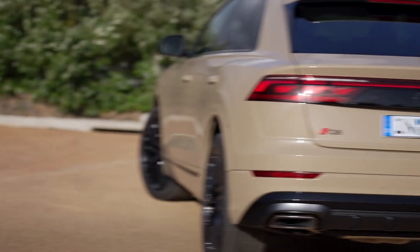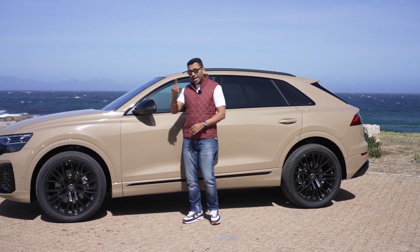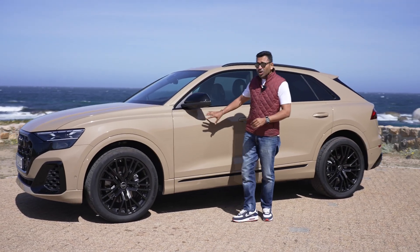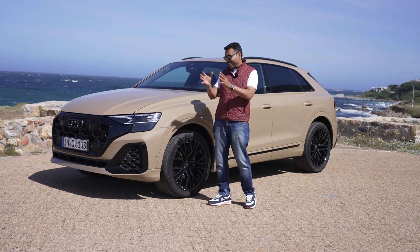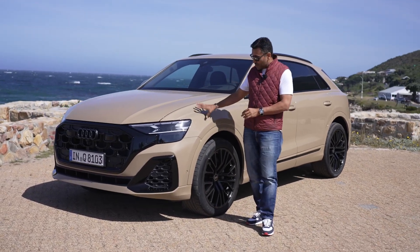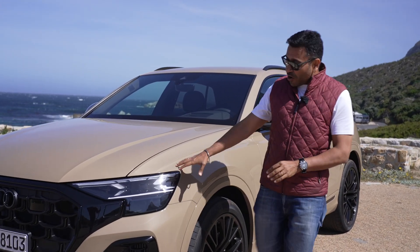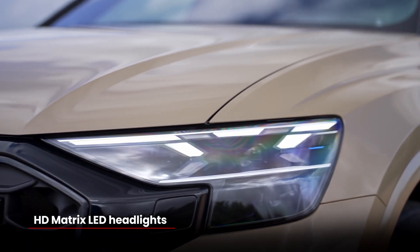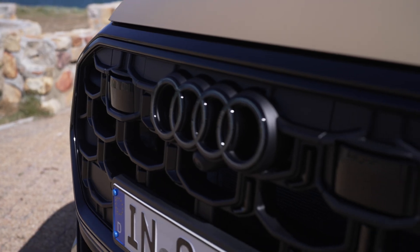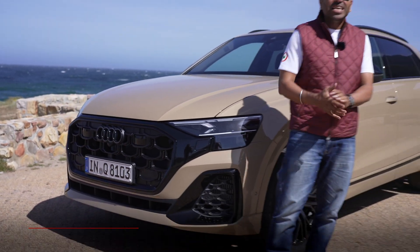Over at the rear, you now get digital lights. In profile, nothing really has changed. You get a new colour shade — this is called Shakir Brown, referencing the Bahrain-Shakir Racetrack, more of a desert storm colour, which is really cool. Over on the nose, you now get HD matrix lights with laser beams, a new interpretation of the grille — more blacked out, more progressive as Audi likes to call it.